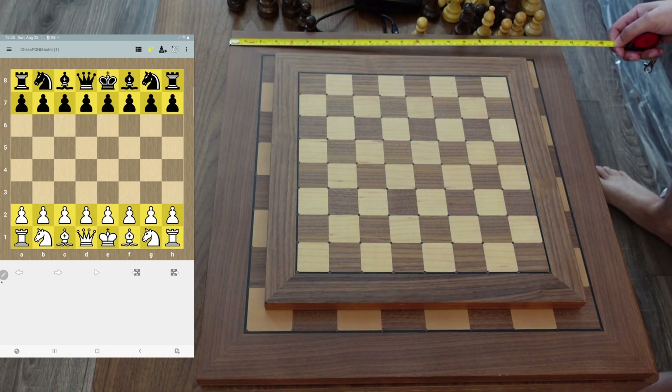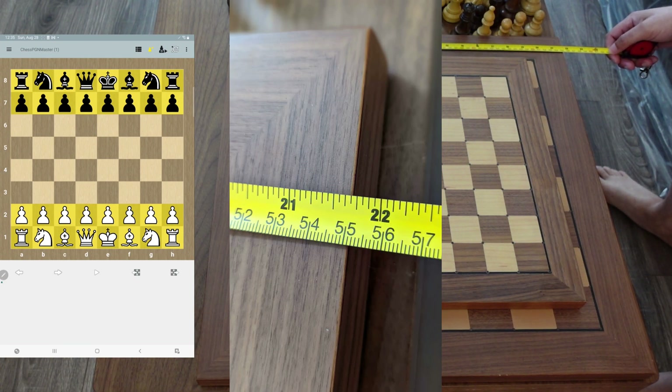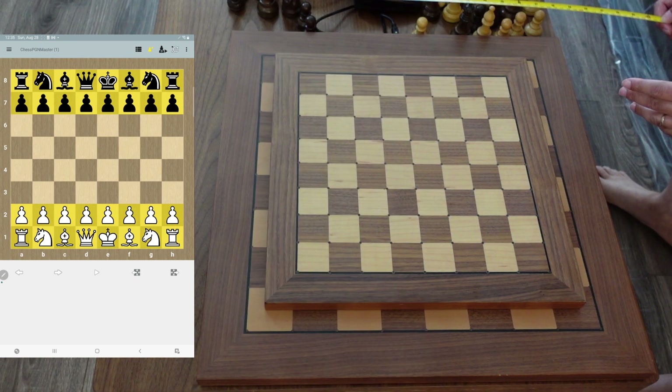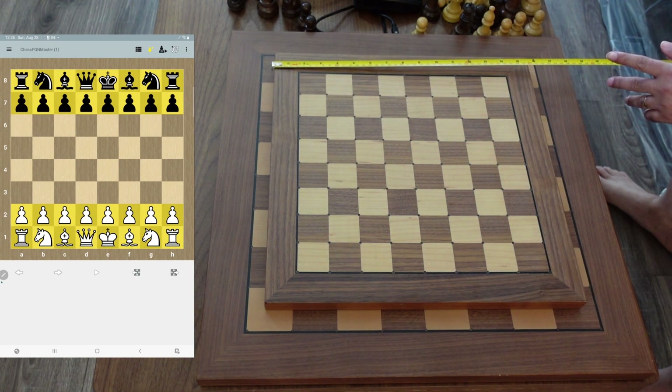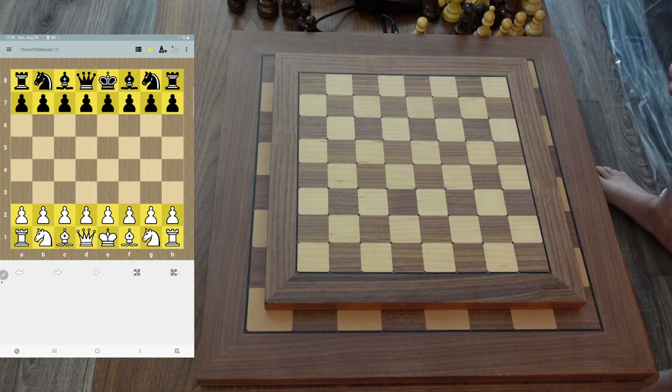The Tournament 55, just as the name suggests, is 55 centimeters on each side — that's 21.75 inches or about that. And the Millennium Exclusive is 40 centimeters on each side and about 15.75 inches on each side.